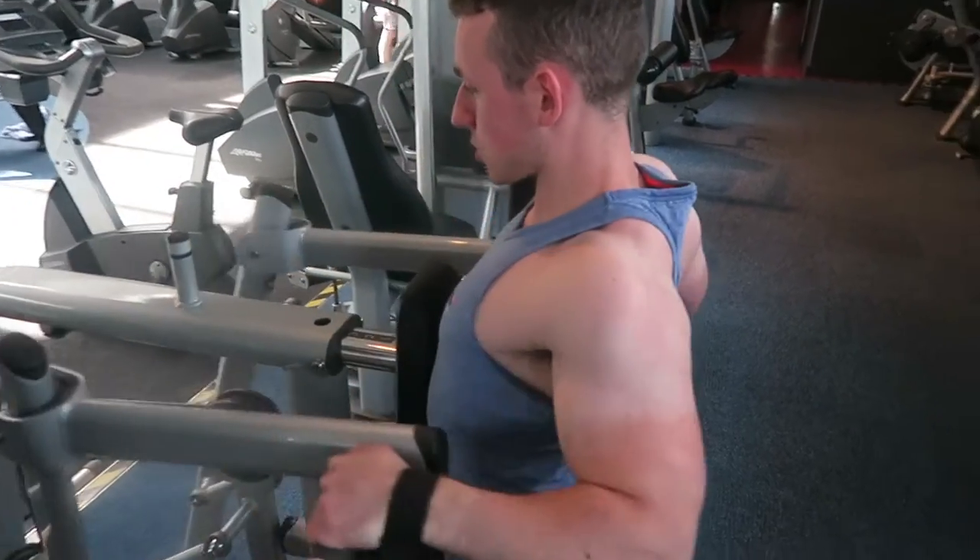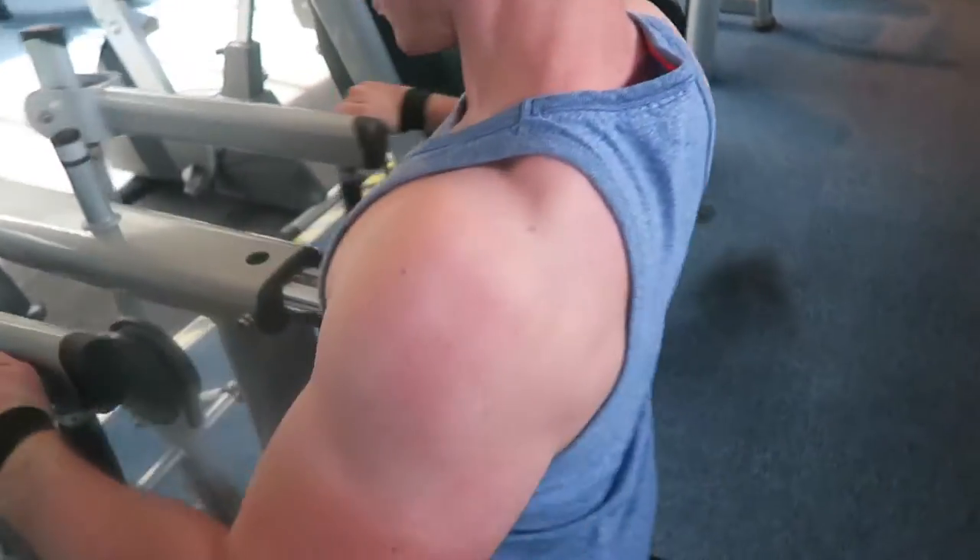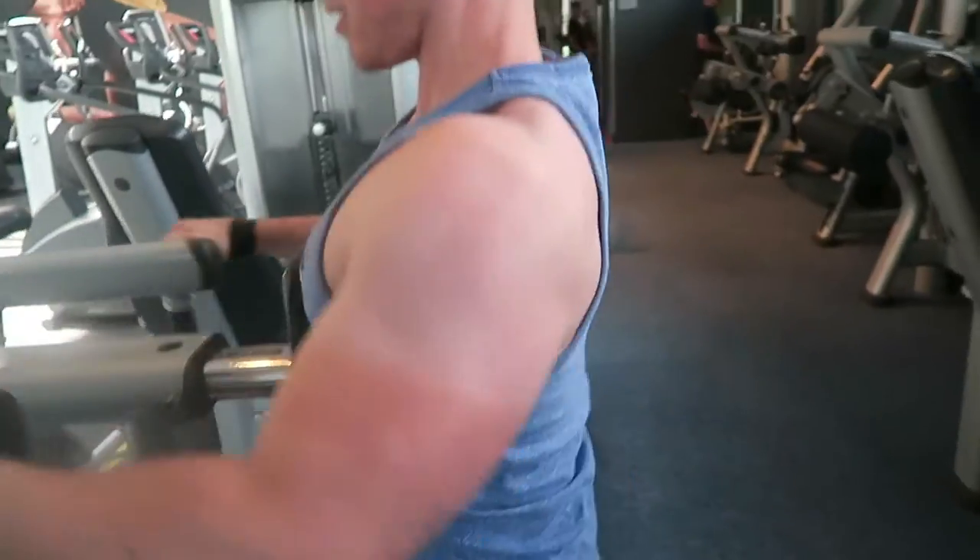These rows are gonna build thickness in your back so it pops out of your shirt. On the last set of every exercise, you want your training partner to push you five extra reps after you hit failure to get that back popping. Here's how it looks.